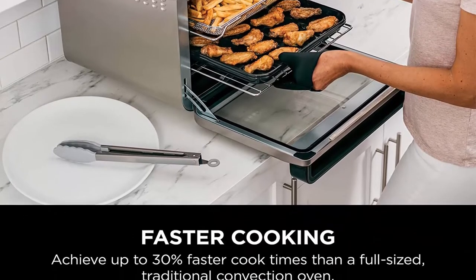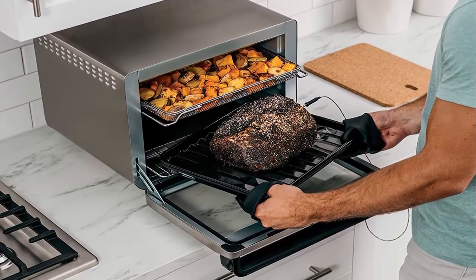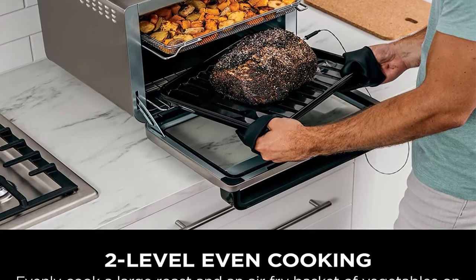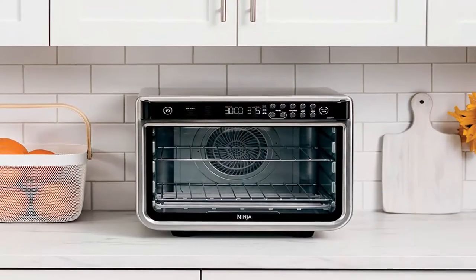Delivers faster, crispier, and juicy results. 10 versatile functions: Air Fry, Air Roast, Bake, Whole Roast, Broil, Toast, Bagel, Dehydrate, Reheat, and Pizza — all in one powerful 1800-watt appliance.